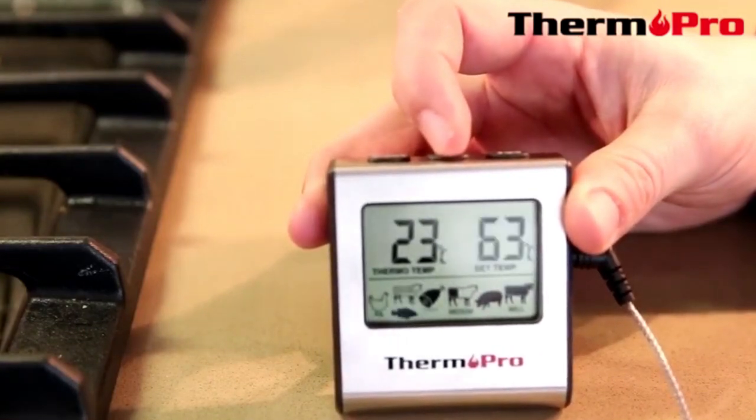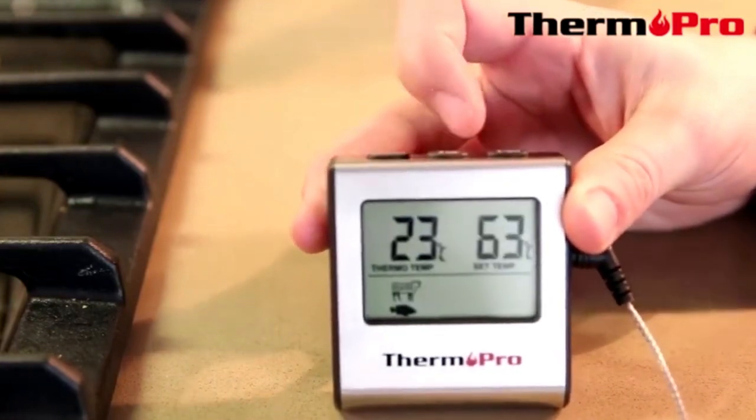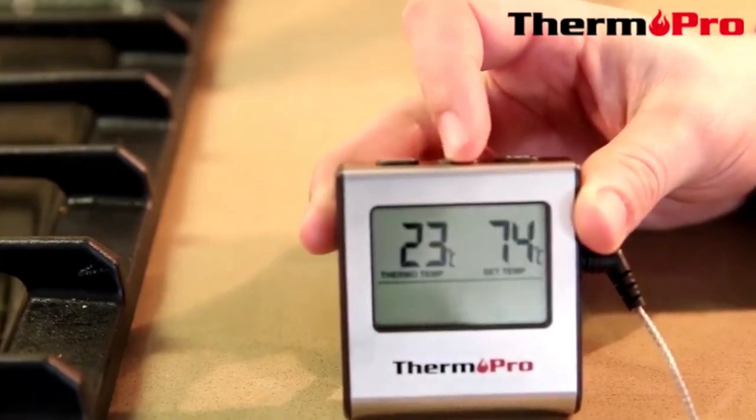If you are not satisfied with the presets, you can then lock in and simply press the HR or up button to set your own temperature.